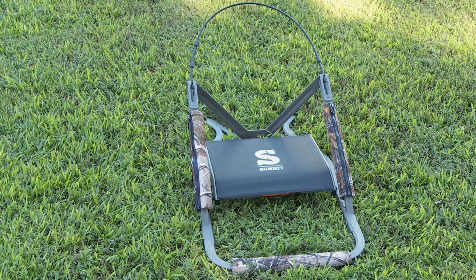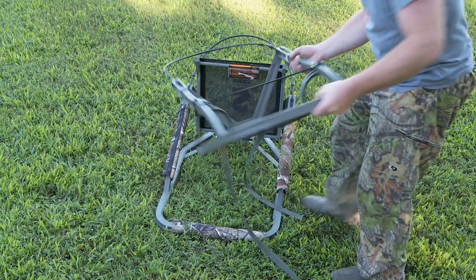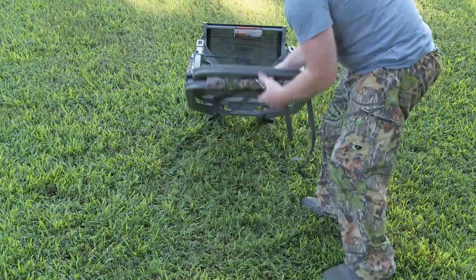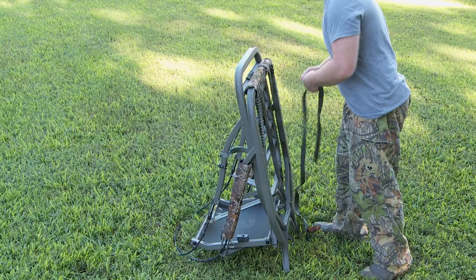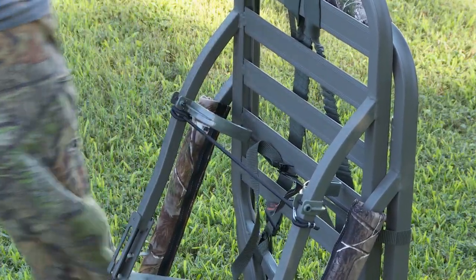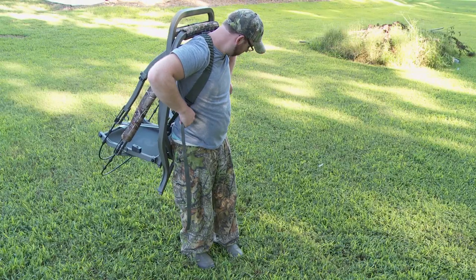Summit Sentry SD model tree stands are designed to nest together as one unit, making it easy to transport. Start with the seat platform, set it flat on the ground, and fold the seat up. Take the foot platform and slide it into the seat climber so that its upright braces and cable bracket are next to the same areas on the seat climber. The teeth on the platform should come into contact with the V-brace on the climber. The two pieces should slide together easily and should never be forced, as damage to the stand could result. Secure the seat and foot platform together with the one-inch wide green strap with spring-loaded tourniquet buckles. Use the backpack strap to carry the stand on your back, tree teeth down.